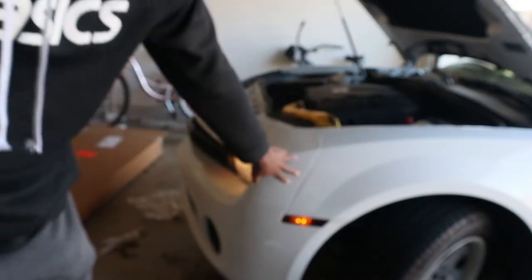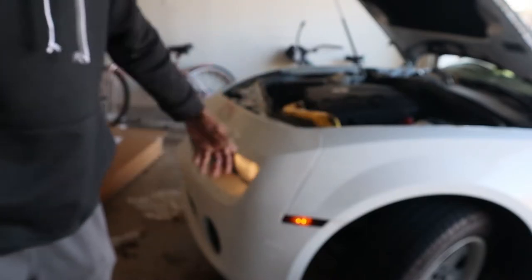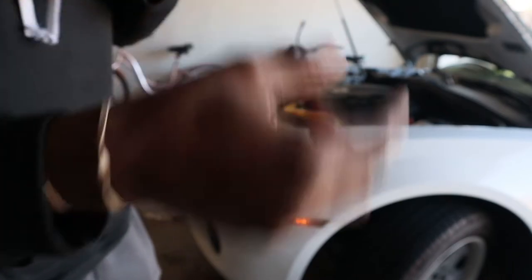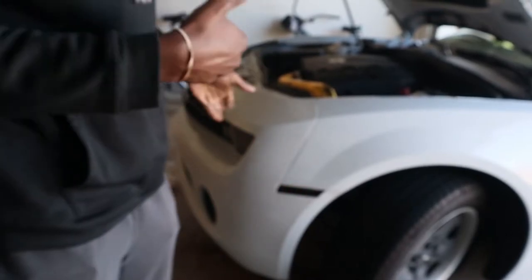I'm about to start taking off the front bumper. I have no idea how to do this, so we're about to learn together. This install may be a lot harder than I thought. Taking this bumper off is a lot harder than I thought it was gonna be. There's like three bolts holding this part in, a couple bolts at the top, and then two bolts at the bottom. Getting to the bolts is the issue.